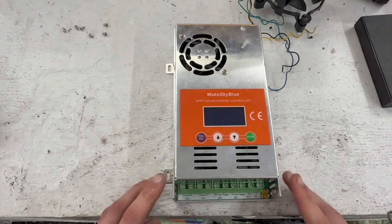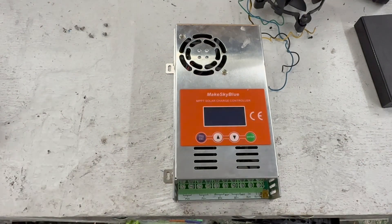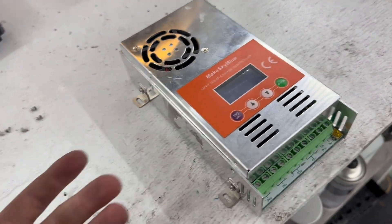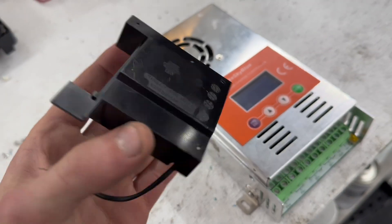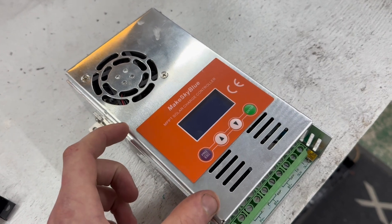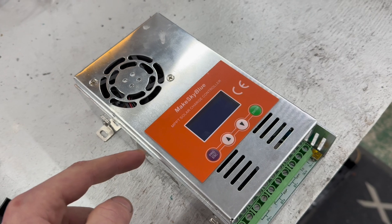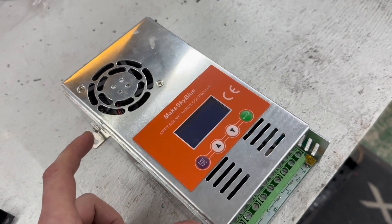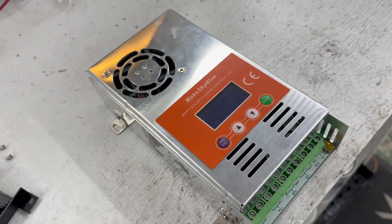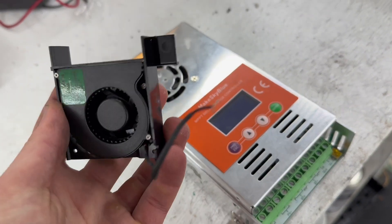I've had this controller for almost one year now and it has produced 2000 kilowatt hours. I won't only show the review after one year and how the unit looks — I will also install an extra fan on it because it does overheat in the summer. The maximum power throughout the day is around 2.2 kilowatts, which is a lot, and it runs at full power all the time. I'll explain how the cooling system works and why it's badly engineered.